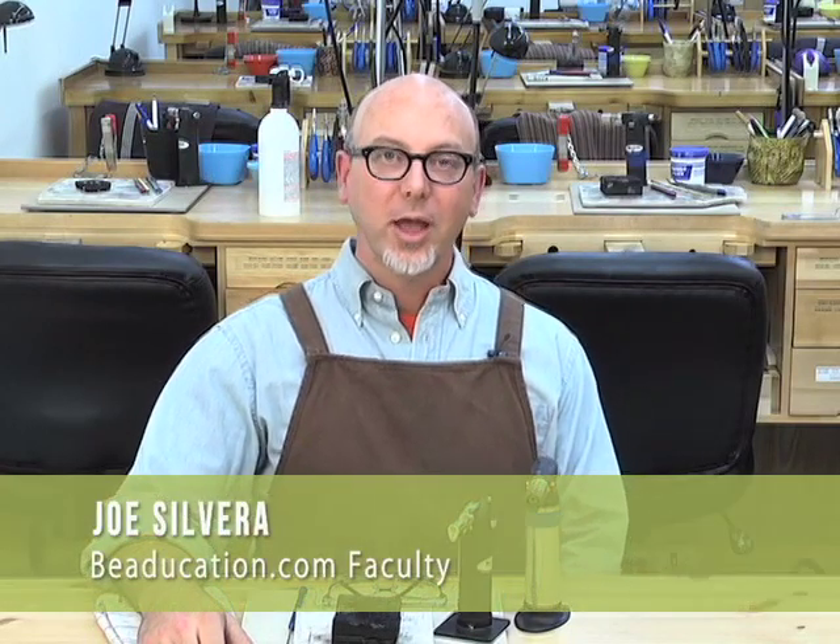Hello, I'm Joe Silvera, and we're here at the Silvera Jewelry School in Berkeley, California, with Beaducation to make a short video for you on torch safety — how to work with torches at home in your home studio. We're going to be working with butane torches, specifically the Max Flame and the Microbutane Torch.